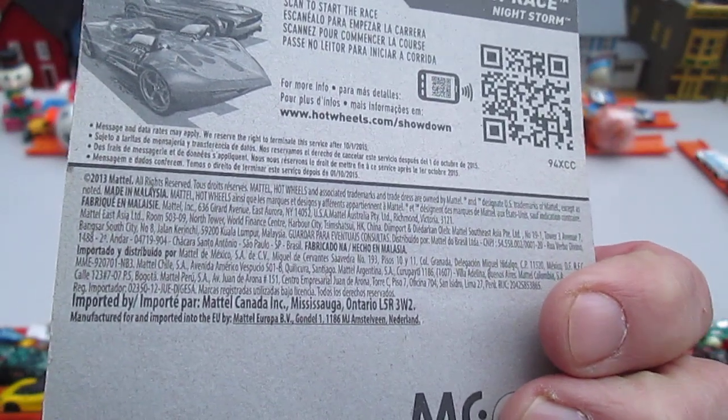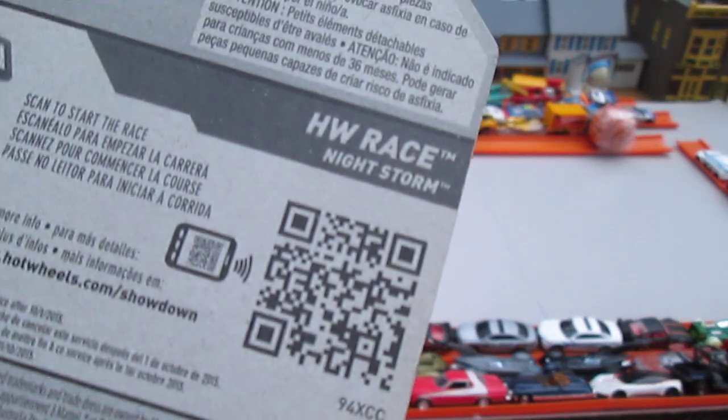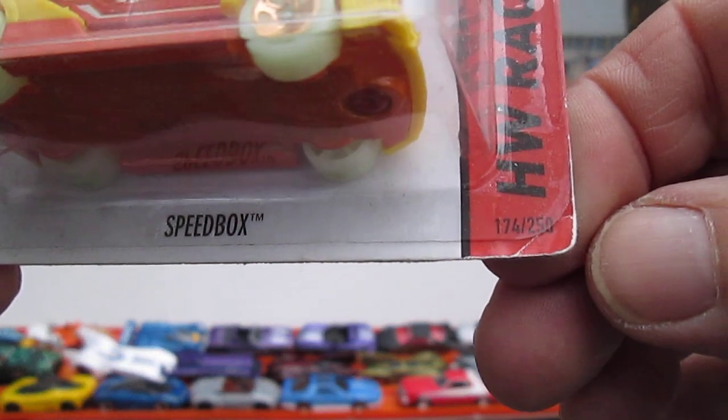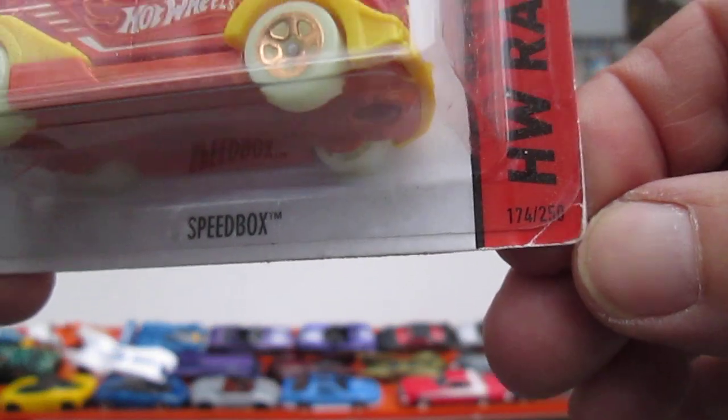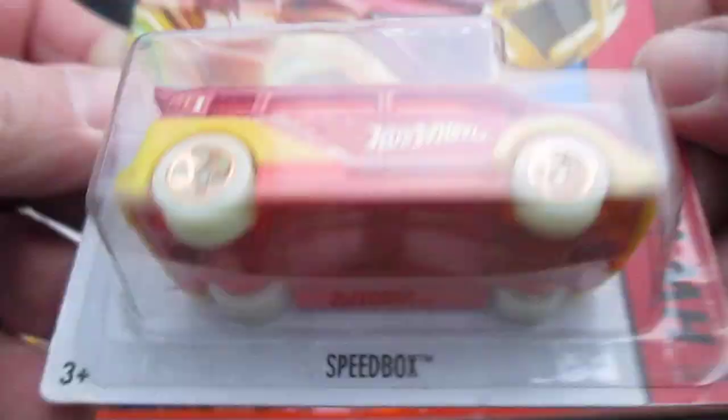It's got a copyright of 2013. It's from Night Storm Hot Wheels Race, number 174 of 250 on the Track Stars series, and this has glowing wheels.